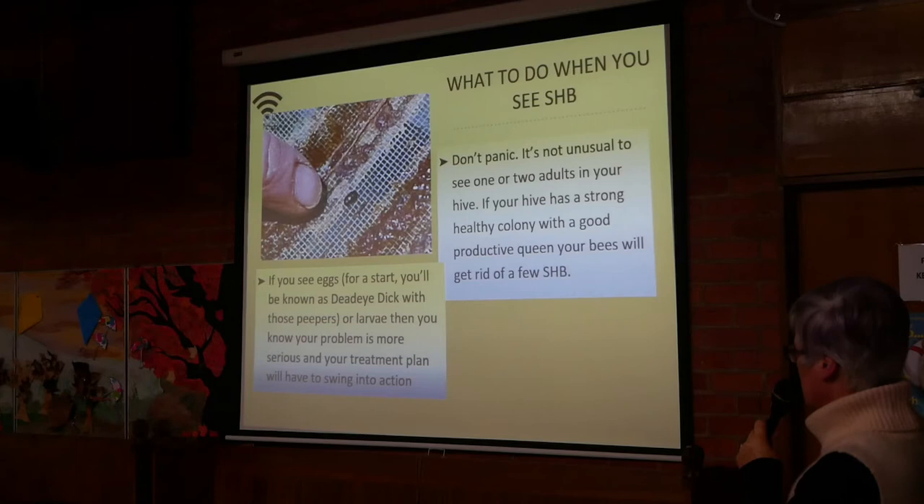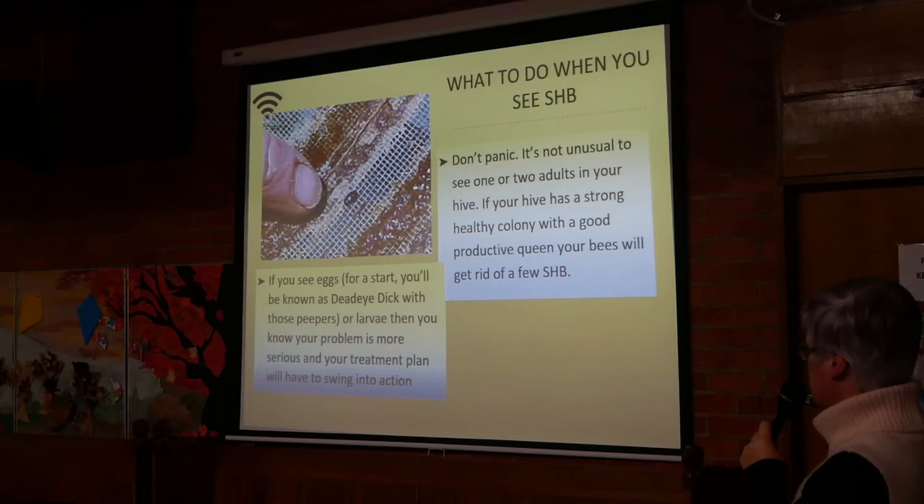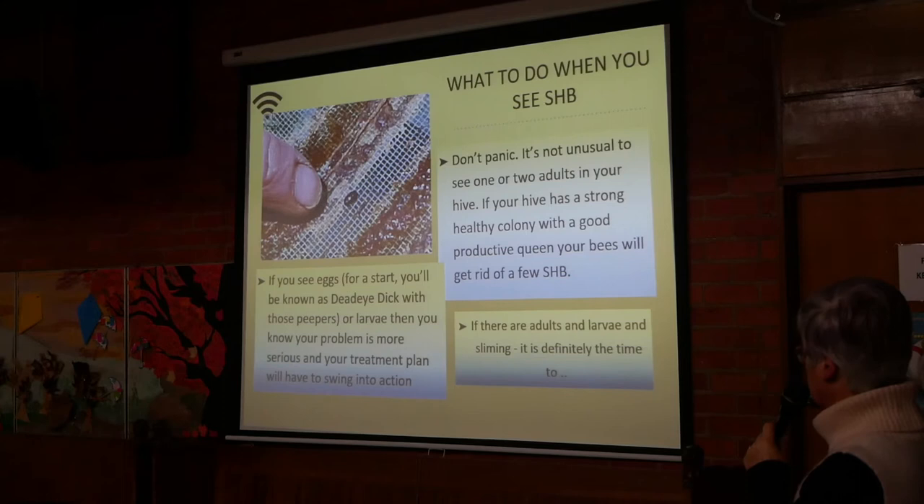If you see eggs — you'd need good eyes — or larvae, then your problem is more serious and your treatment plan will have to swing into action. If there are adults and larvae and sliming, it's definitely time to panic.